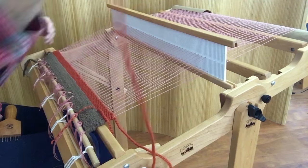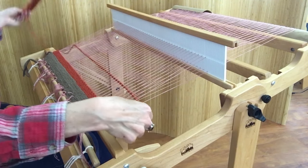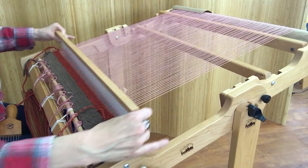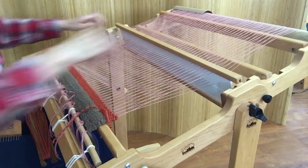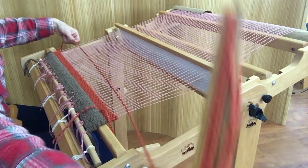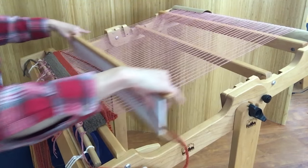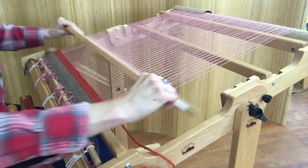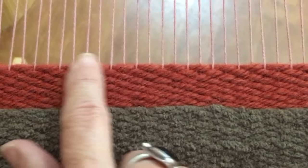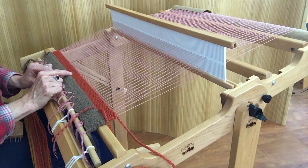Let me weave a few more picks and get you a close-up so you can see what's going on. Here I've packed with my heddle. Let's stop and take a look: this part here is denser than the top part. Here's where I packed with the beater, and this is where I packed with the shuttle.